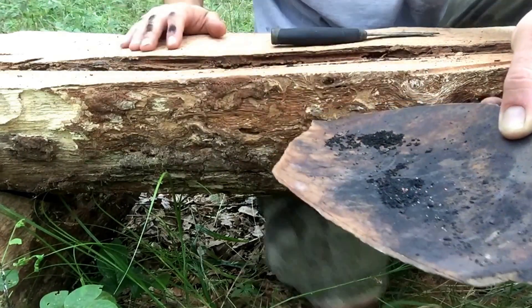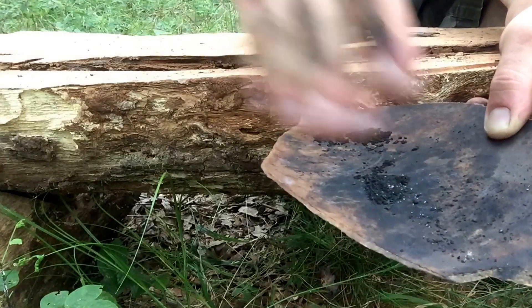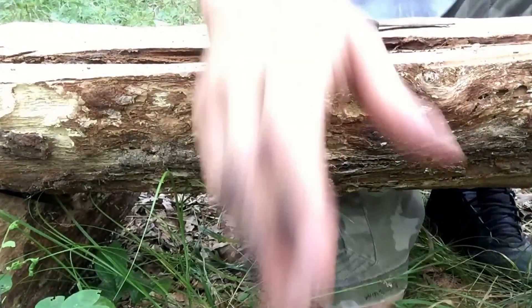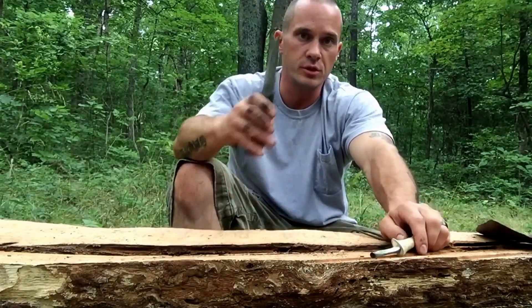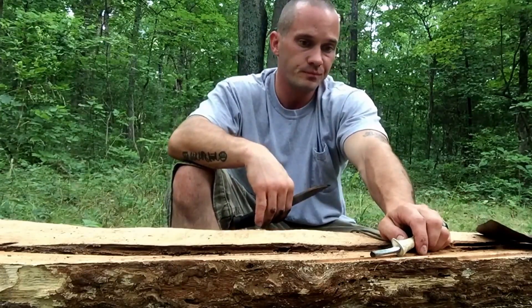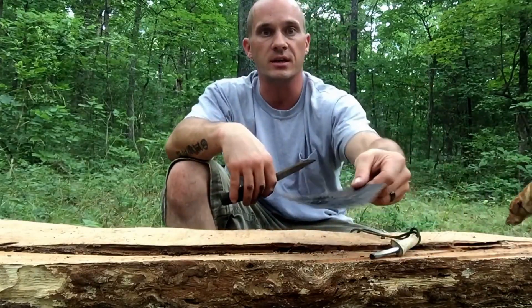So even though you don't have any char cloth made up, you can still get a spark to land on there. Now granted, I do have my ferro rod, so I had an advantage. But if you can use the back of your knife and a piece of flint, it would probably take you a lot longer to try to get that. But it can be done — it can catch a spark.